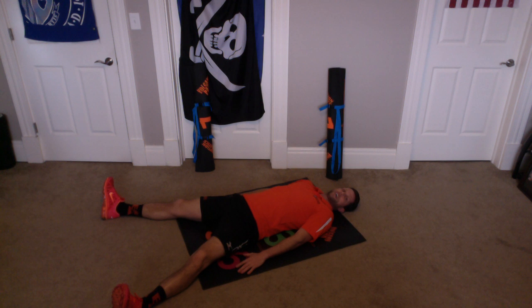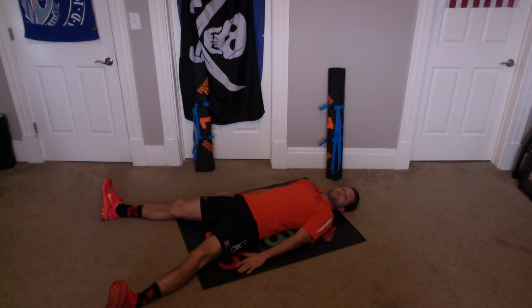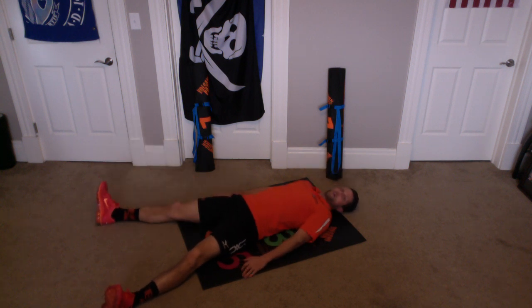Now what we're going to do is with these wide legs, we're going to bring one up and hold it for three seconds and put it down. Then we're going to bring the other one up, hold it for three seconds and put it down. So our legs are wide and we're doing a six inch hold like this. And let's start.